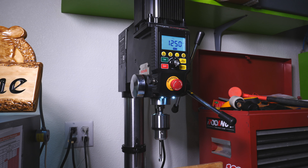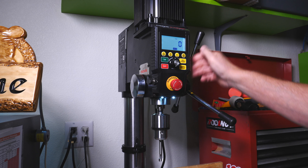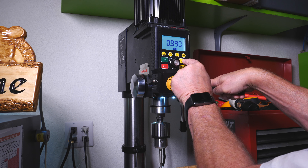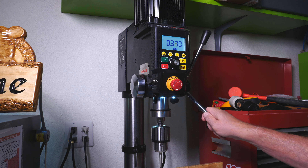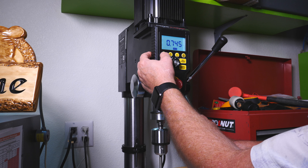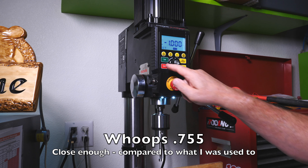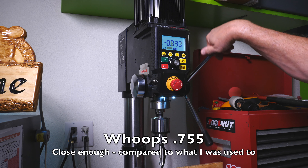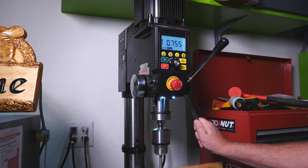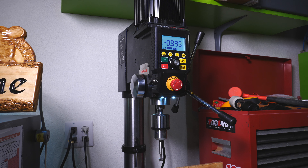The part that really works great is the depth setting. I can go down and move it to the top of the wood and zero it there. Now we're at zero, and I can go down to 0.75 inches and it locks that in. When I hit self-start it'll start, and it starts beeping when it gets close to 0.75, then it reverses and comes back up. That's pretty slick and totally repeatable — I've never been able to do that before.